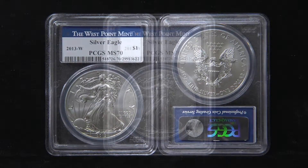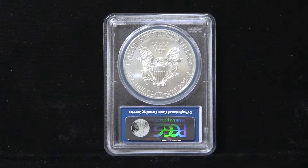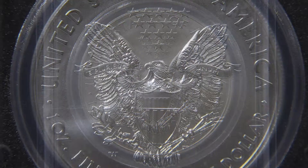Starting in 2006, the West Point Mint produced a special burnished finish American Silver Eagle. These Silver Eagles may resemble a standard-issue Silver Eagle at first glance, but after you take a closer look, you will notice the surface of the coin is especially lustrous and also features a mint mark on the reverse.